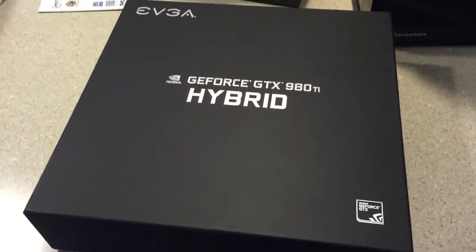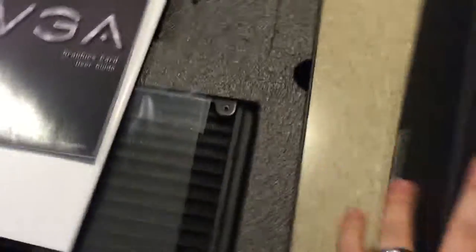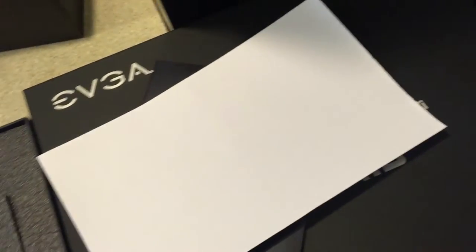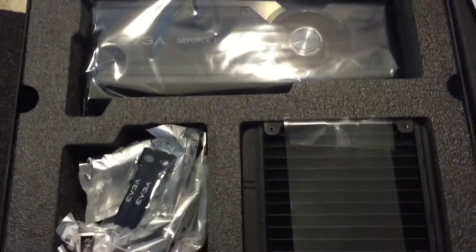I'm getting ready to open up the graphics card for the first time. Sorry for the shaky video — I can't really do this with one hand, it's kind of hard to open with one hand. There we go. It had like a suction cup on the box. So these are all the manuals, probably like a quick start guide poster or something. So we have the box, EVGA, some ties, six-pin cables, and there's the graphics card and the radiator.